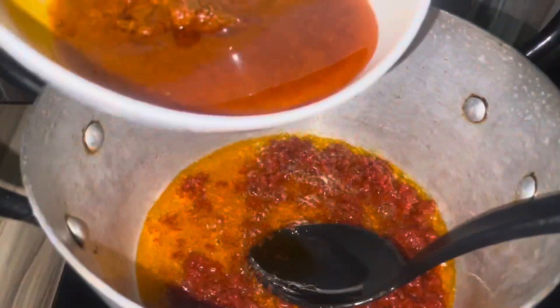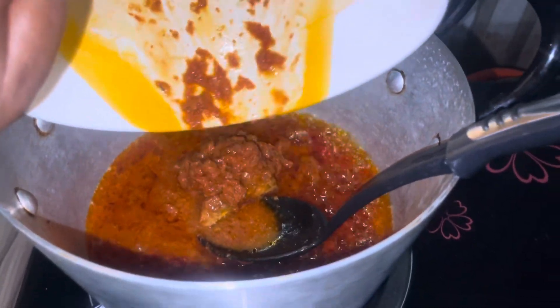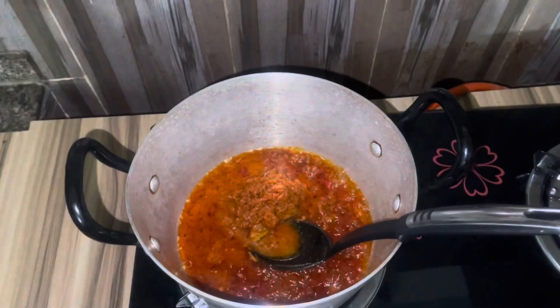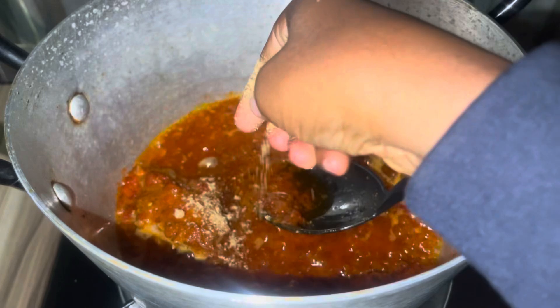Continue stirring while preparing for the next step. When it looks a bit dry, you'll know it's ready. The next step is to add your leftover stew. Add it in and stir, then go ahead to add the spices. I'm adding my chicken cubes first.